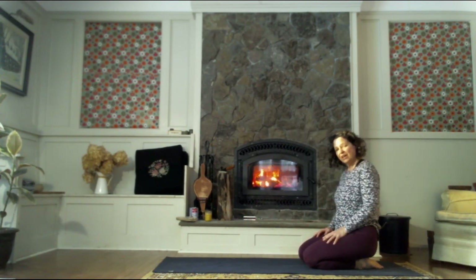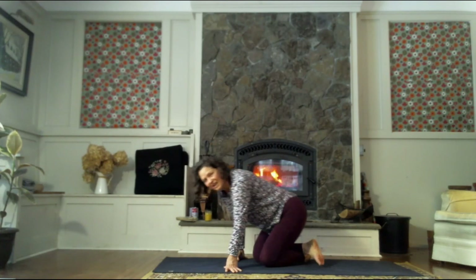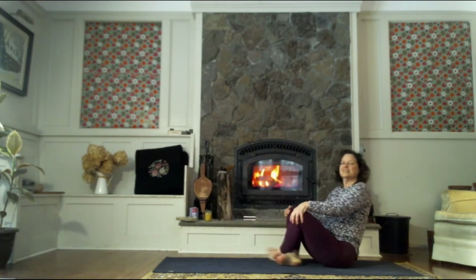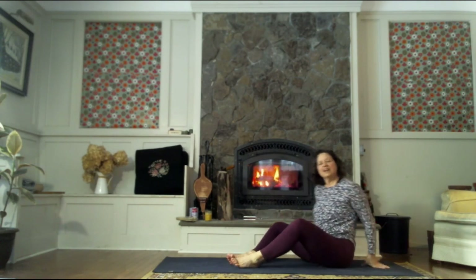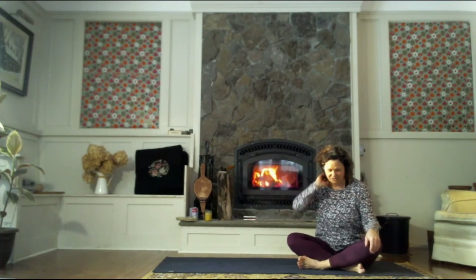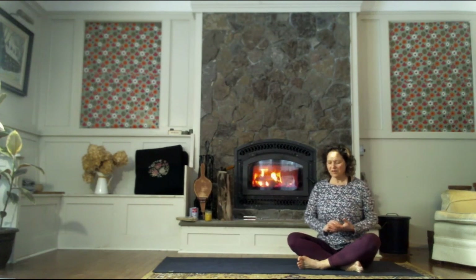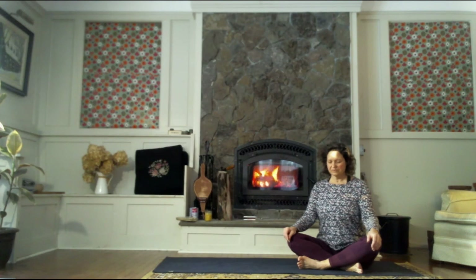From here, it's time to make our way into a savasana pose. You can lie on your front, or on your back, or take a seated meditation-style posture — whatever is most comfortable for you. If we don't want to lie flat out on our back, that's fine. What's important is that we take a few moments, shut our eyes, and notice how we feel.